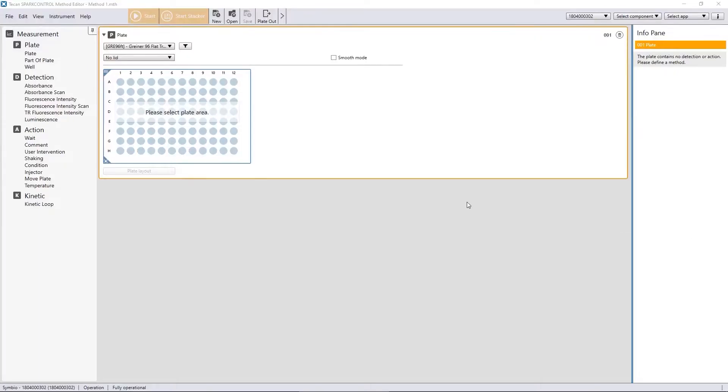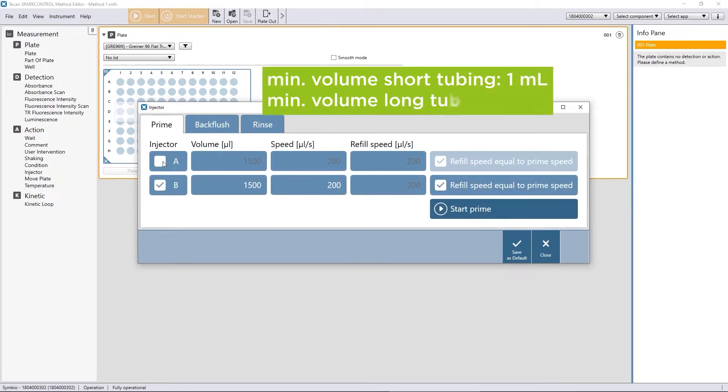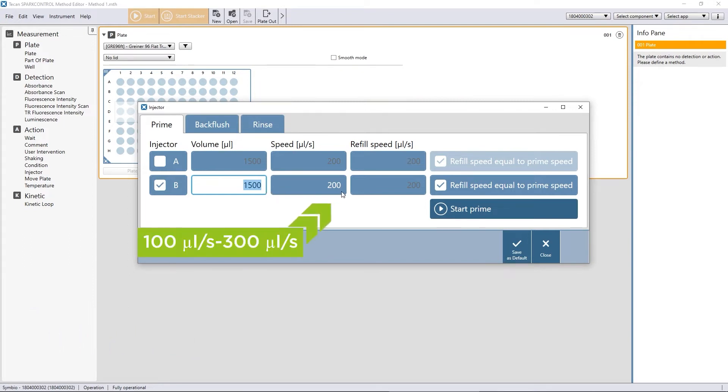In the Spark control software, you can find the injector options under Instrument, then Injector. Select the injector you want to adjust the priming parameters for, and adjust the priming volume depending on your tube length. Two different tube lengths are available. The speed and refill speed are dependent on the individual liquid viscosity — the higher the viscosity, the lower the speed should be. Save your settings for future priming actions.